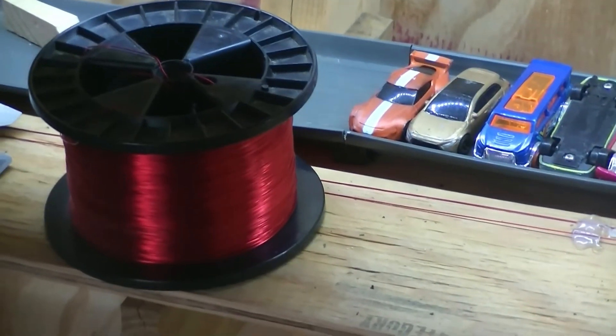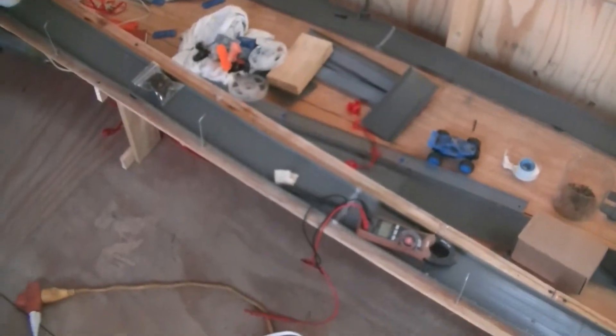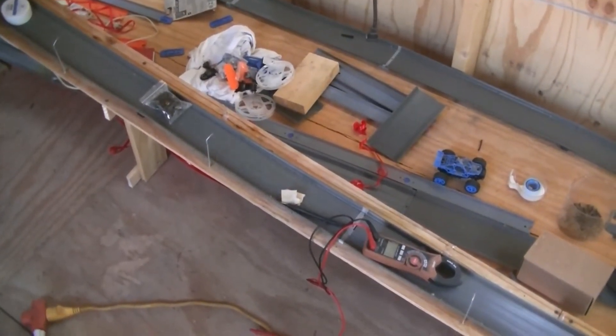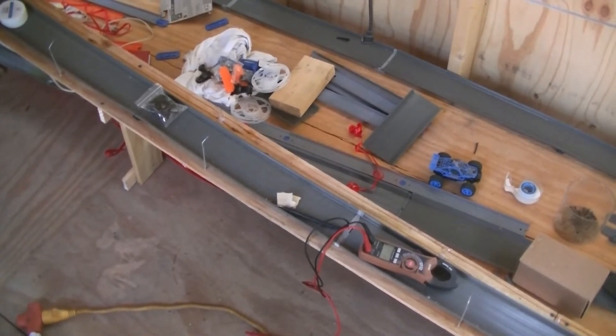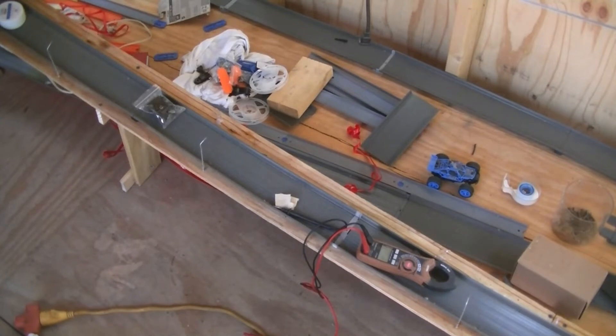But by the time I get down here, almost to the bottom of the track — there's my meter — I'm down to two and a half volts.